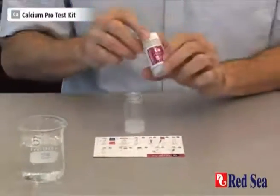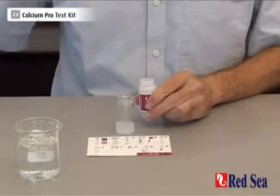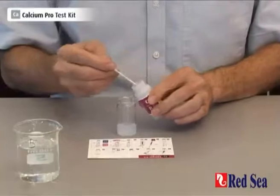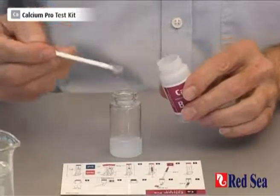We then take our reagent B, which is a powder, and we have to put one level spoon of reagent B into the vial.